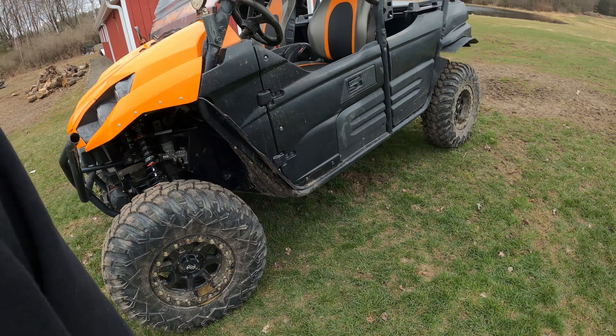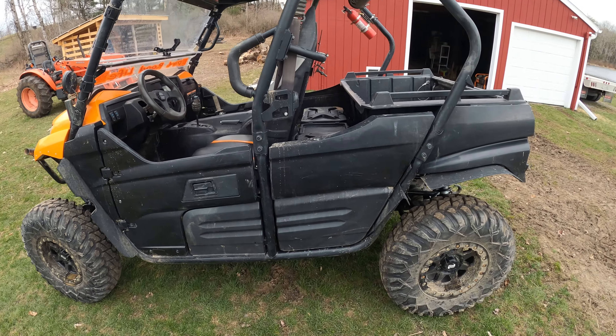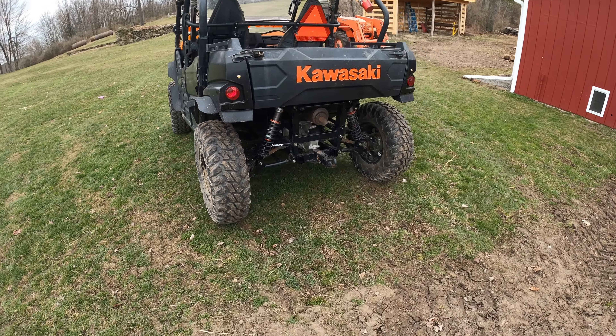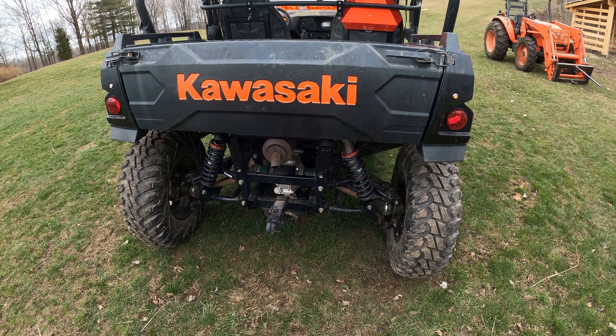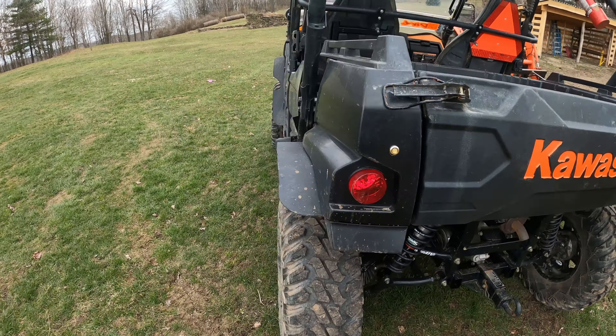They definitely both make a world of difference when you're coming home and you know you've got to pressure wash your side-by-side or your dirt bike after a mudder. Those products are a lifesaver, because nobody — we all enjoy riding better than we do washing. I'm fairly confident of that.